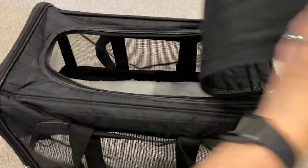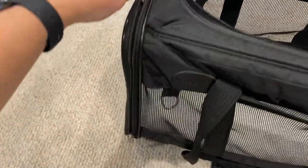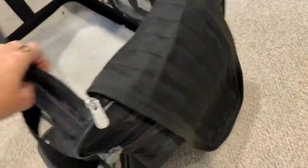It also has a top flap that can be zipped up, and the front unzips as well, so your dog can come out from the front or from the top, whatever they prefer. That's really nice.